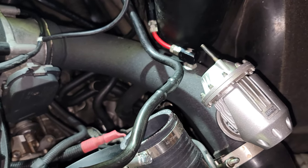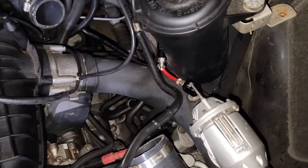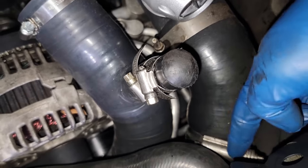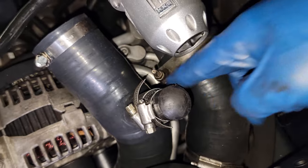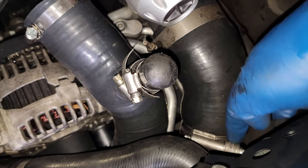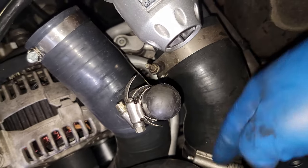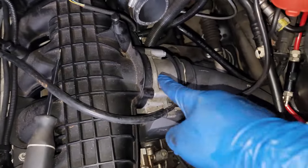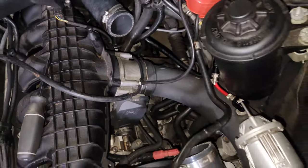Make sure yours is free as well before you start to remove the pipe. Now that my methanol is disconnected, I'm going to disconnect at one or both clamp locations depending on what it takes to get this out. I'm going to try the easier side first for my setup, and then after that we're just going to remove this clip and pull the charge pipe off.